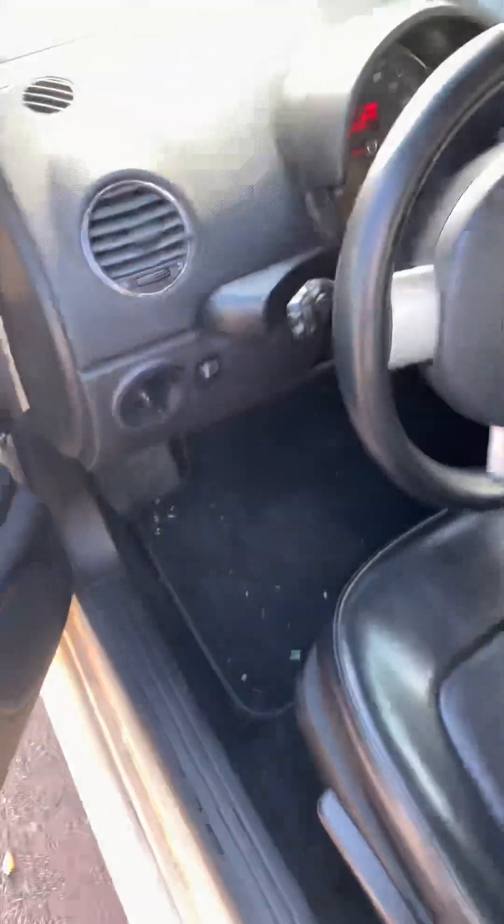There she goes — starts right up! This one does have the DSG transmission on it. It's supposed to be a good transmission, very reliable.